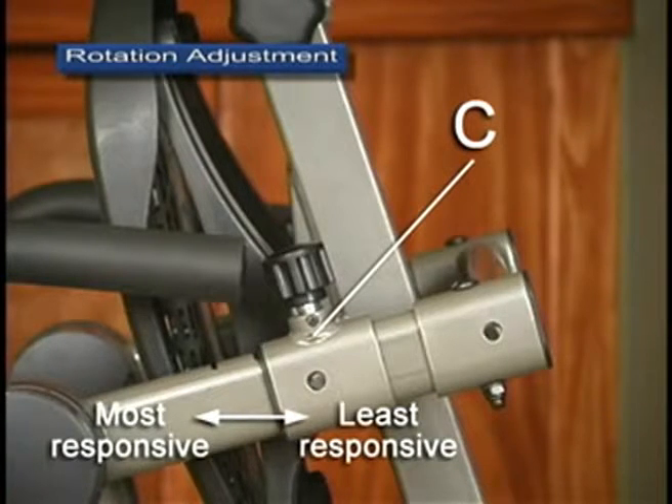For users just learning how to use the inversion table, we recommend starting with setting C, which will ensure that the rotation of the table is easier to control.